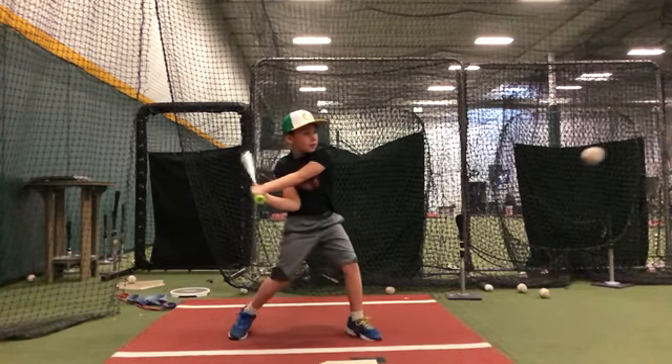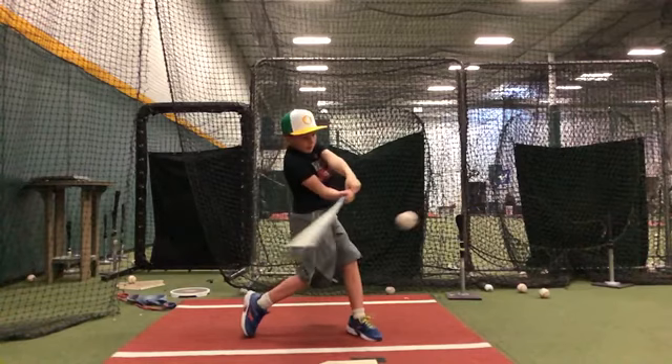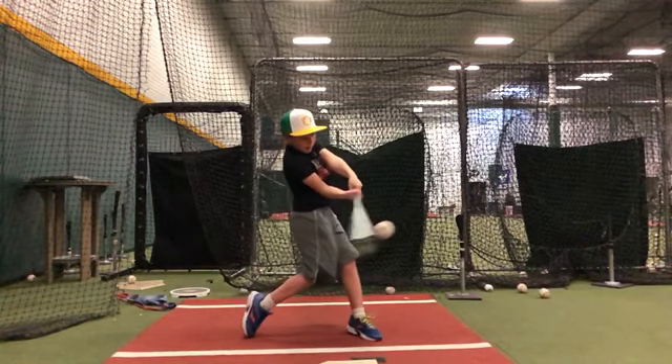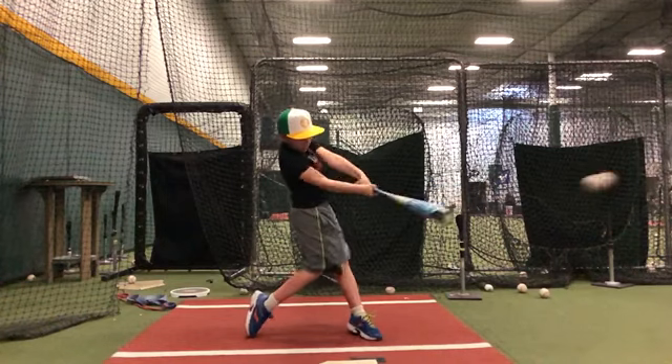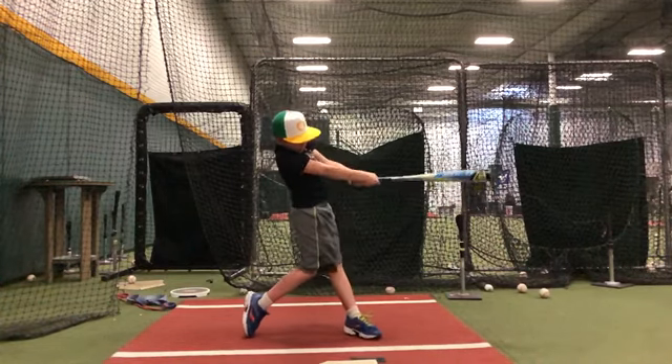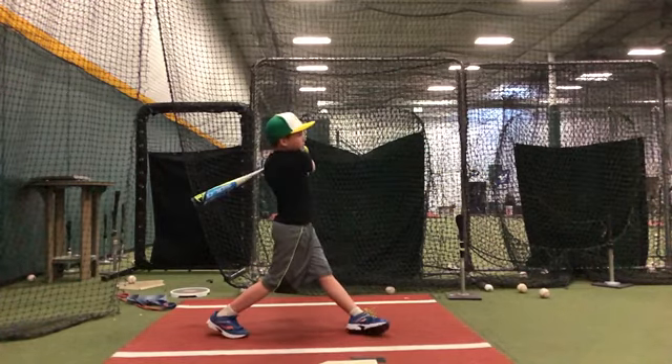I could make contact here, here, here, here, here, here, and I'd still be hitting the ball up the middle. And that's what it looks like to stay through the baseball — really good finish.